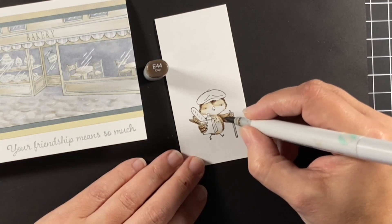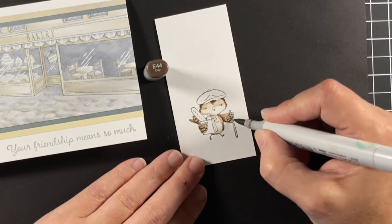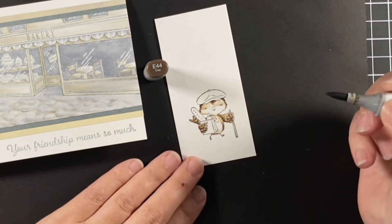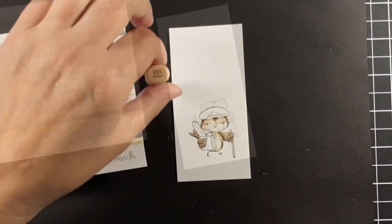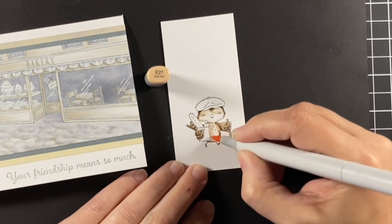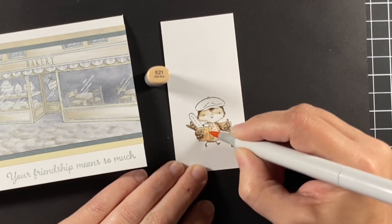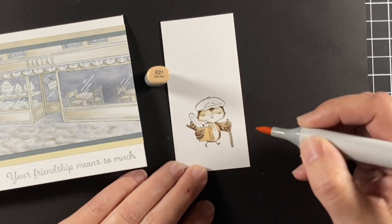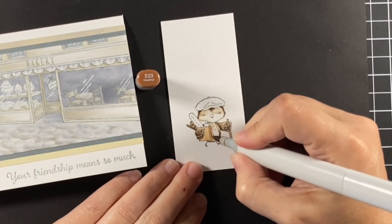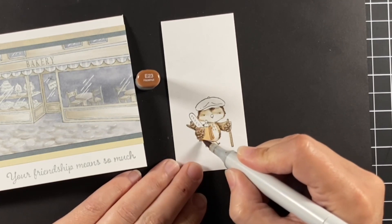Adding a little bit to his chest — some feathers there — and coming in to just define some of those little details on his feathers. Moving along to his little paper bag and his walking stick, and I'm using E20s for this — just an E21 and E23 to shade his paper bag and stick.